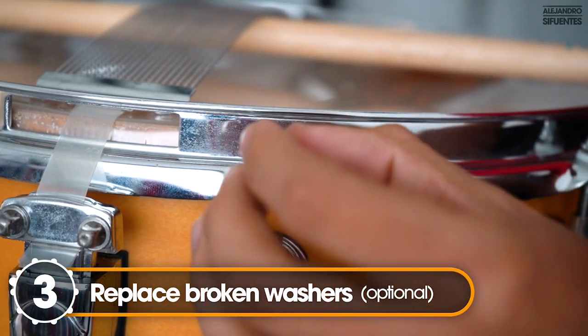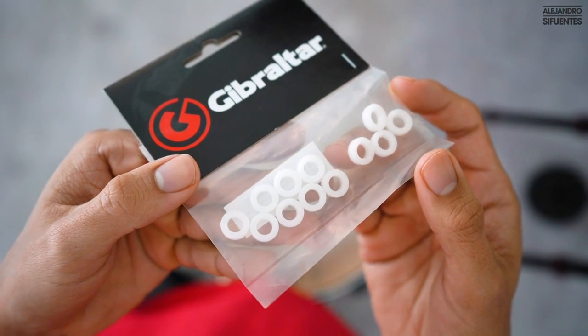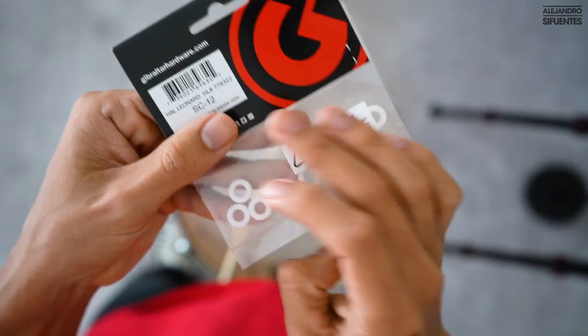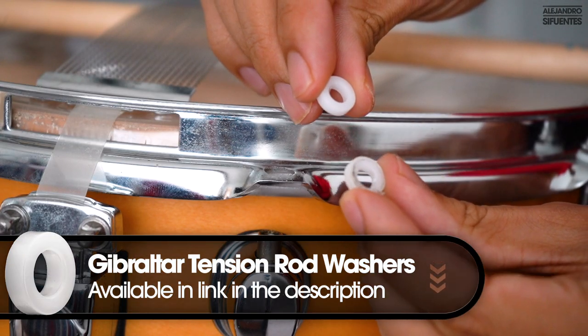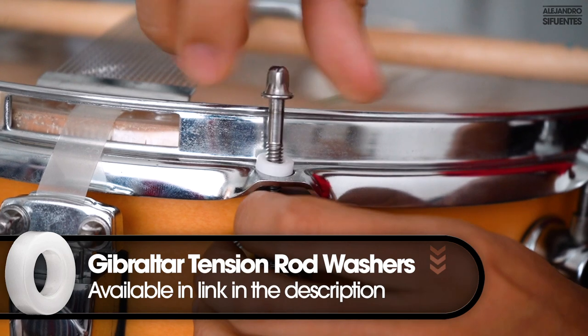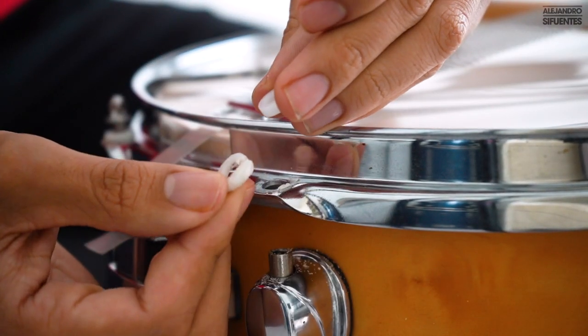On step number 3, we are going to replace the broken washers. The tension rod washers help us prevent rust from forming on the tension rod and the rim, and they also help us create more tension on the drum head. The old ones were broken — look at this.